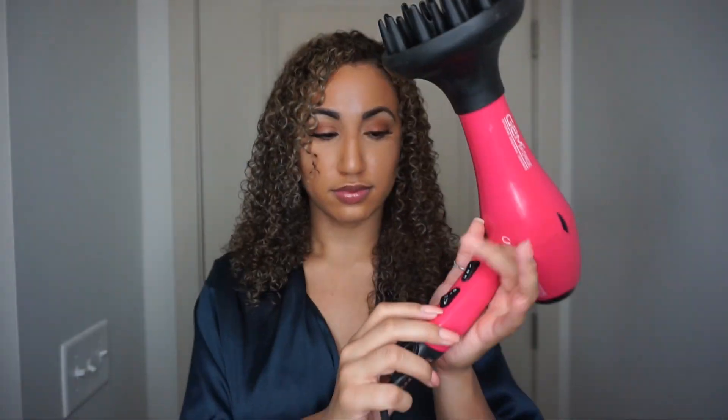After squeezing the excess water out, I like to let my hair air dry for at least 20 minutes — usually this is when I'll do my makeup. I notice less frizz when I let my hair air dry before going right into diffusing.